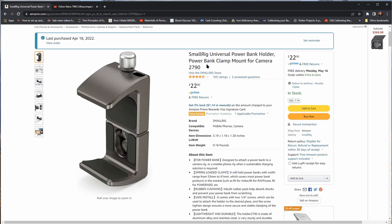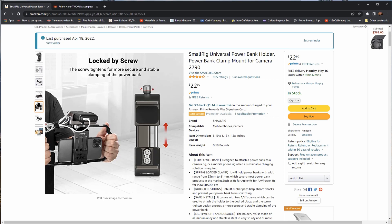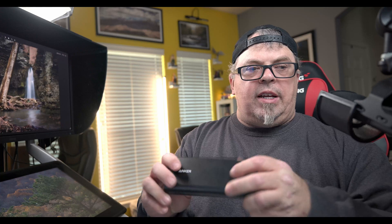It's important to get specifically the PD 45W Anker PowerCore Plus — that's the one that gives you enough juice for the Canon R5C. It also comes with a 60W power delivery charger that charges it very quickly. I also want to mention the SmallRig Universal Power Bank Holder, model 2790 — you can get it for $22 on Amazon. This is how I carry the power bank attached to the camera. You can mount it on top of the handle or on the side of a cage.